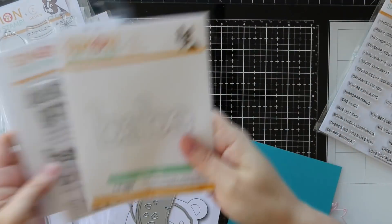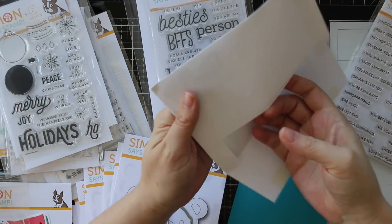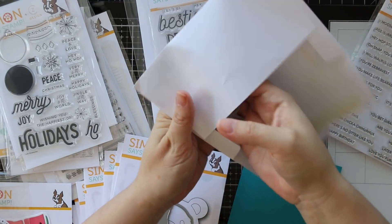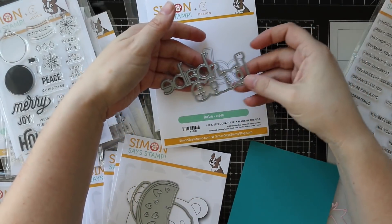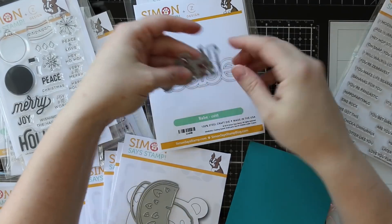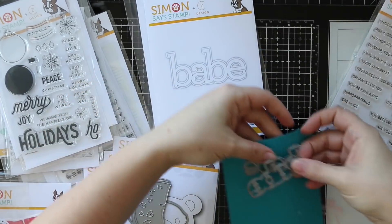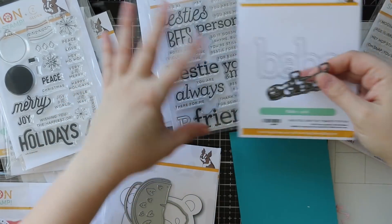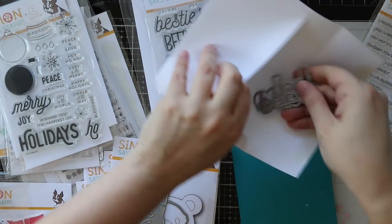There's also this one which can kind of go with it - this is the Babe wafer die. Same idea: it die cuts the word and the outline. Just FYI, the packaging is bigger than the actual die itself. Still a decent size, but I love the classic font of a lot of the CZ Design wafer dies.